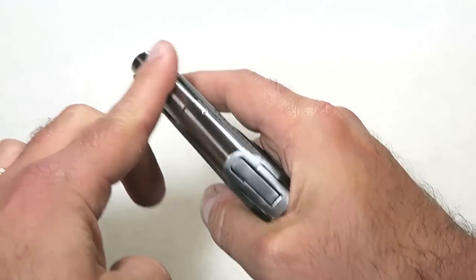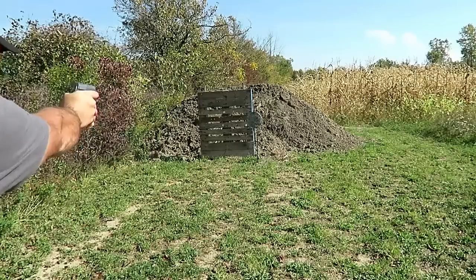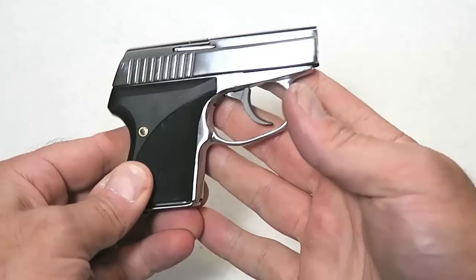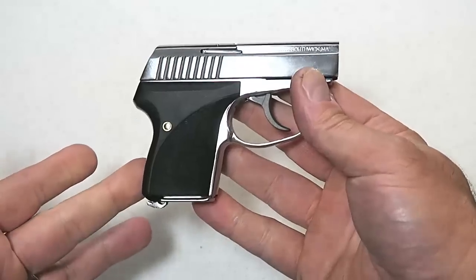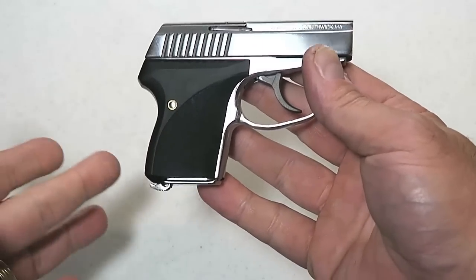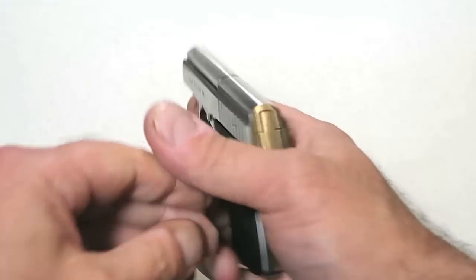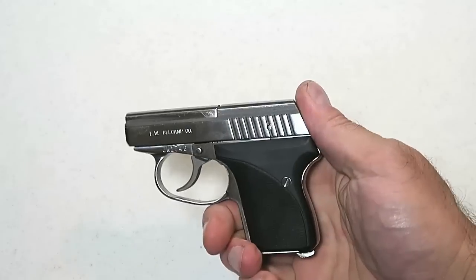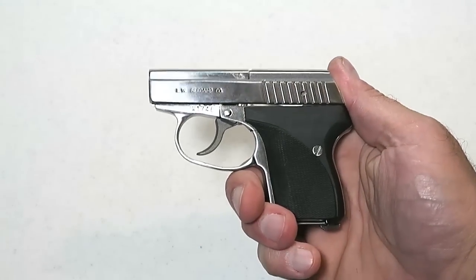There are no sights at all, and you might think, how can they have no sights? This whole gun is snag-free. It's made for easy, simple carry. Many people would call it a get-off-me gun, a belly gun — a pull-out-of-the-pocket-and-fire gun. For all those cases, this would definitely suit the bill.